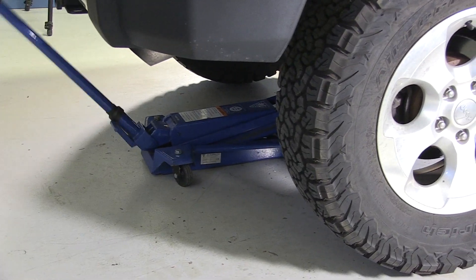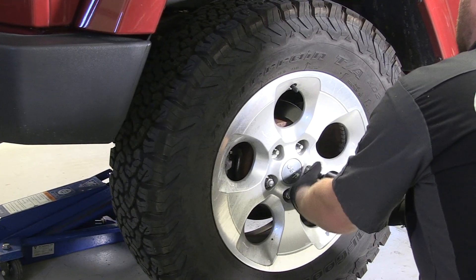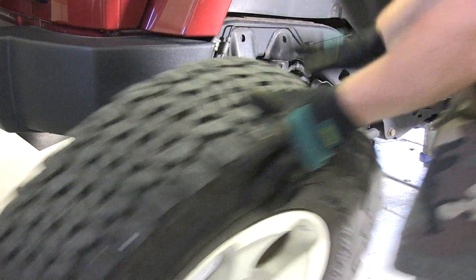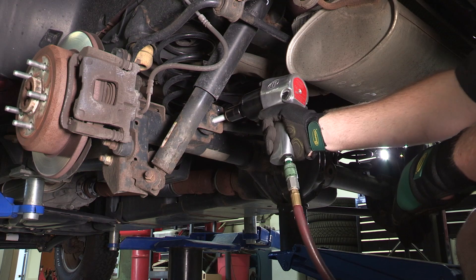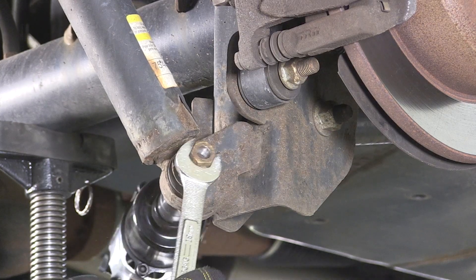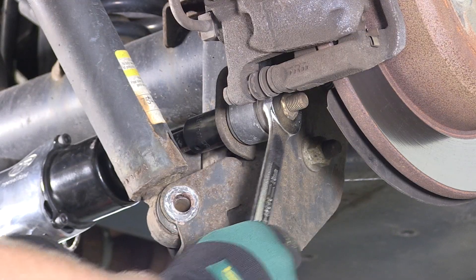Next we'll install the rear spacers. Raise the rear end of the Jeep and properly support the frame rails using jack stands. Once completed, remove the rear wheels and tires. Disconnect the rear track bar bracket from the axle using a 21-millimeter socket. Using an 18-millimeter socket and open-end wrench, disconnect the rear lower shock bolts and sway bar end links.